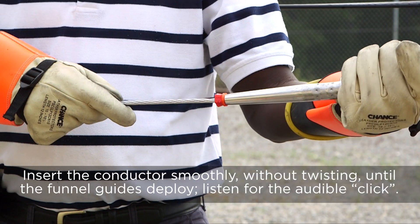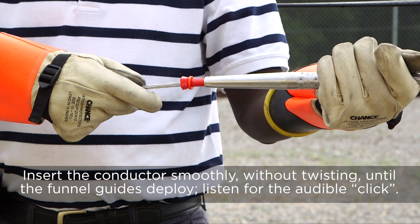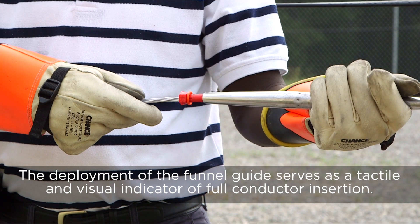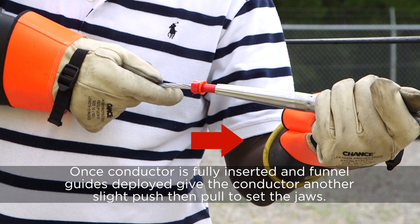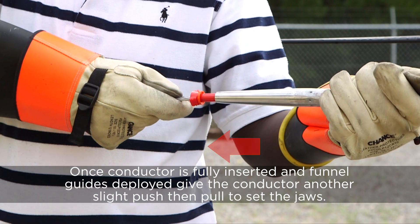Insert the conductor smoothly without twisting until the funnel guides deploy. Listen for the audible click. The deployment of the funnel guide serves as a tactile and visual indicator of full conductor insertion. Once the conductor is fully inserted and the funnel guides deploy, give the conductor another push until it can go no further, and then pull to set the jaws.